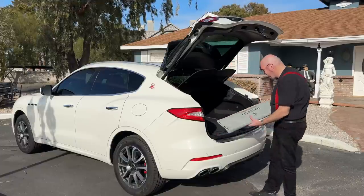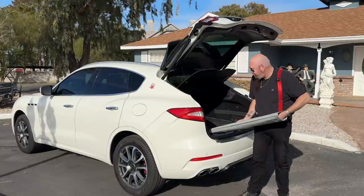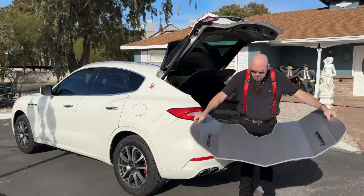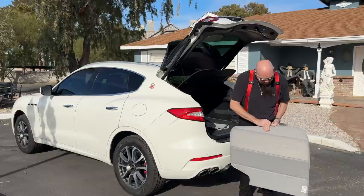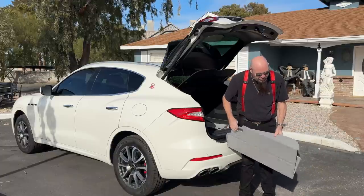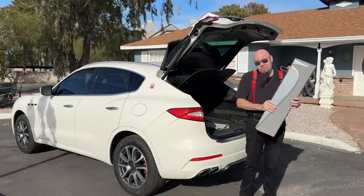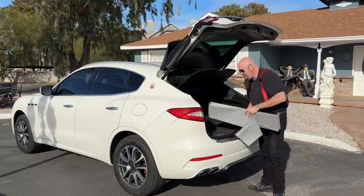Here's another great accessory — a genuine Maserati windshield sunshade. This thing is really thick; it's silver on the outside and says 'Levante' with a fabric Maserati logo on the inside. The silver side goes on the outside to protect the interior on hot days here in Las Vegas.